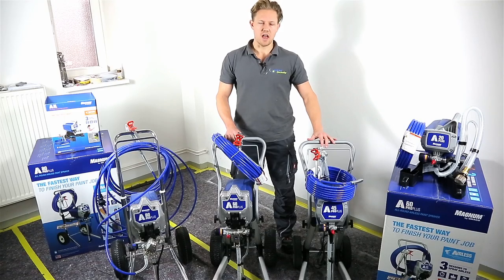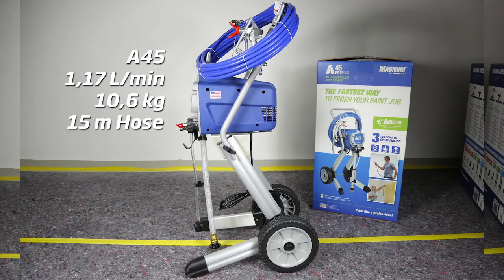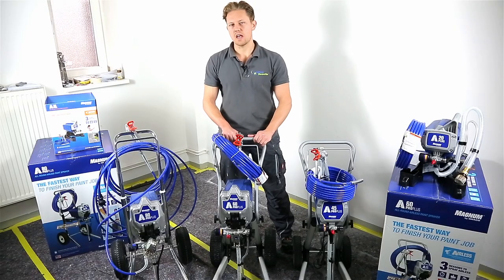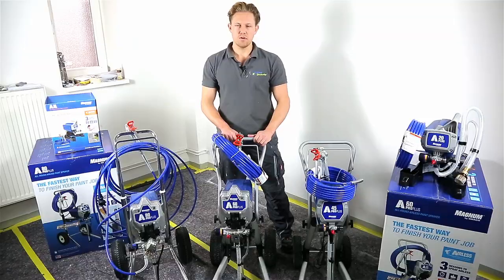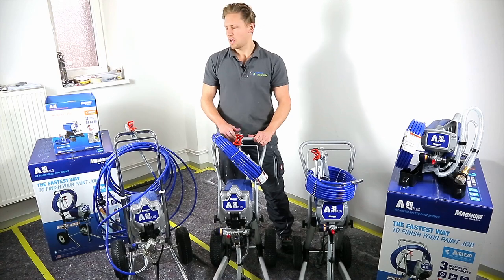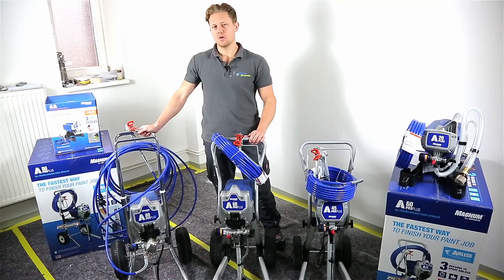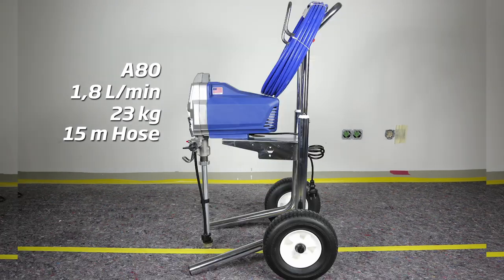Here we have the A45 with a delivery rate of 1.17 liters a minute, weighing at 10.6 kilograms. The next is the A60 with a delivery rate of 1.5 liters a minute, weighing 17 kilograms. And lastly, the A80 weighing 23 kilograms with a delivery rate of 1.8 liters a minute.